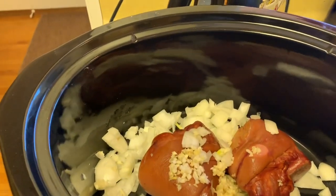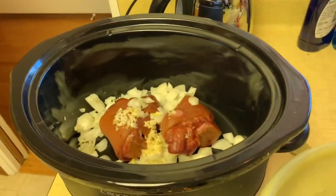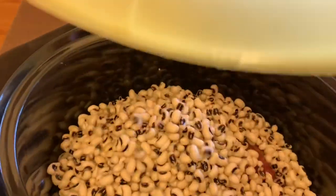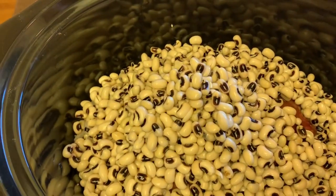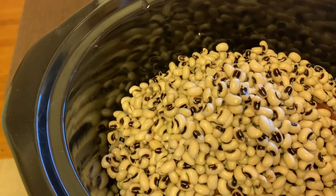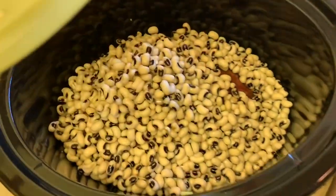I'm going to drain the beans first and I'll be back. So I went ahead and drained the beans, got them in the bowl, and I'm going to add them in and let that simmer with all the other stuff. I'll also be adding in some chicken stock in a minute.